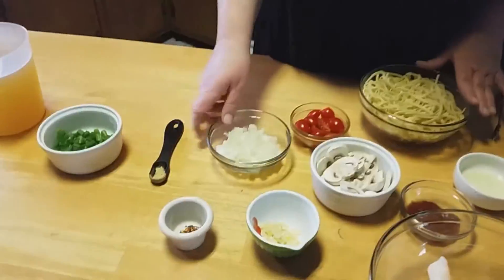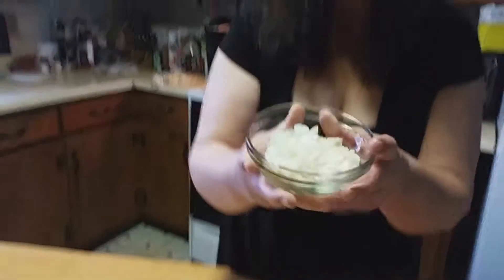Instead of the Vietnamese noodles traditionally used for this dish, I'm using regular noodles. I've already cooked these for about eight minutes to make them al dente and put a little bit of butter in them so they don't stick. I wanted to do this ahead of time. Oh, and I also have regular onions here — almost forgot those!